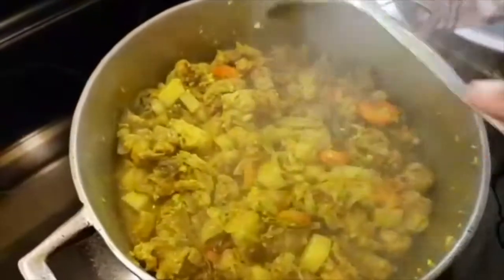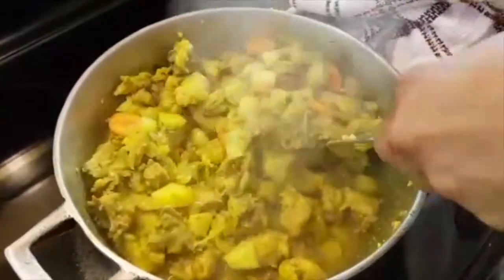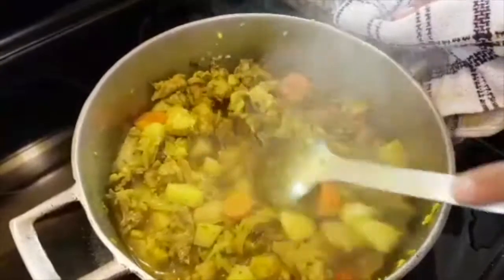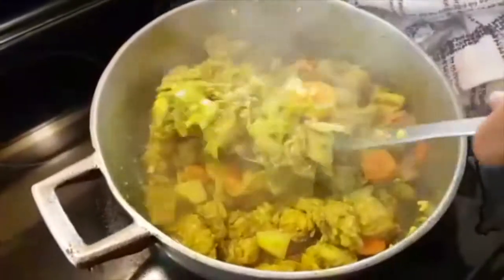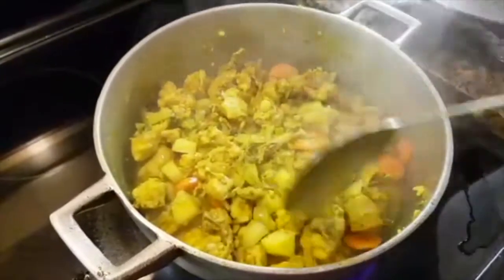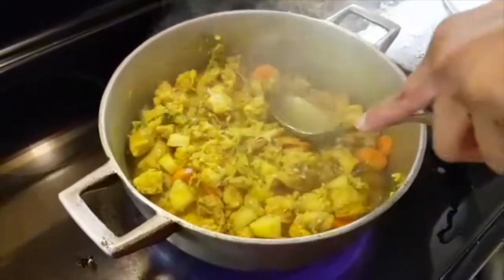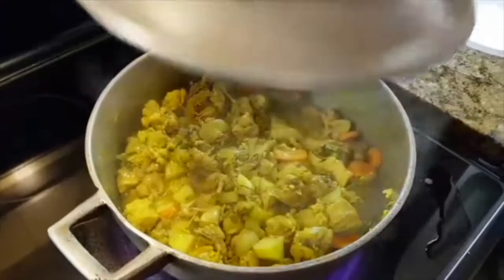This is what 20 minutes of cooking covered looks like. All the juices and gravy have come in. I'm going to cover it again and allow the carrots and potatoes to cook, which is probably another 10 to 15 minutes.